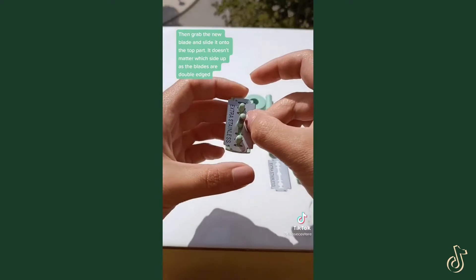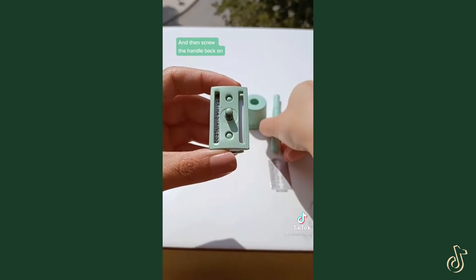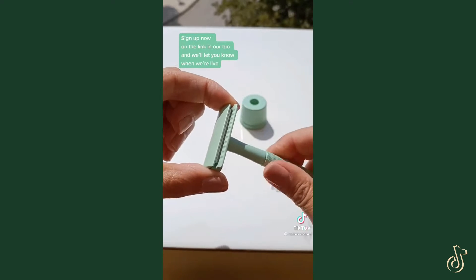It doesn't matter which side up, as the blades are double edged. Then put the bottom part back on with the ragged side facing the blade and screw the handle back on. The razors are available in four colors on our Indiegogo page from September 1st. Sign up now via the link in our bio and we'll let you know when we're live.